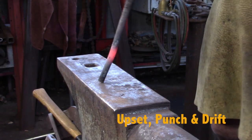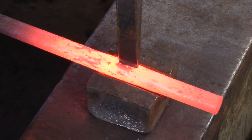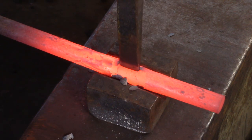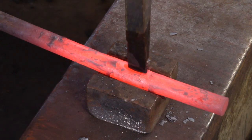Upsetting the bar first mitigates the thinning of the bar when punching and drifting. Punching in a half round bottom swage helps control the bar and prevents damage to the underside. I'm using a three-quarter inch half round bottom swage, which allows for the bar to spread during punching.